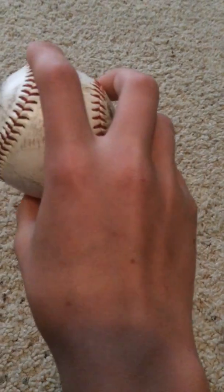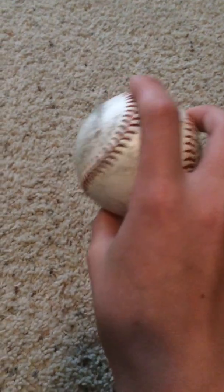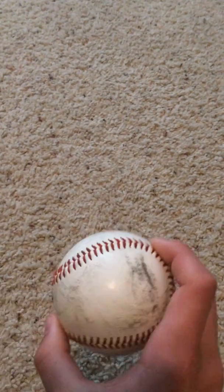You're going to grip everything — all your fingers on these laces — so it looks like this. And you're not going to flick your wrist, you're going to push it out. That nice little push is going to make it no spin, and then it's just going to wobble, wobble, wobble, pop, drop off.